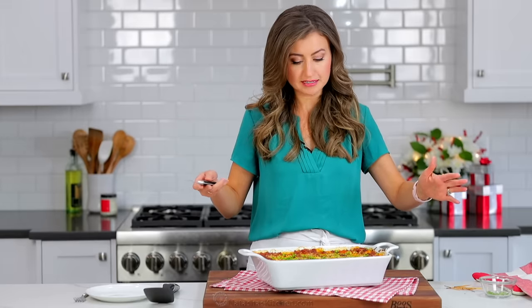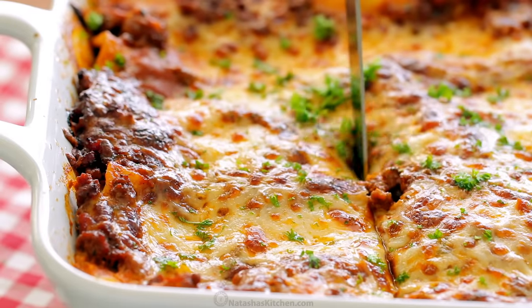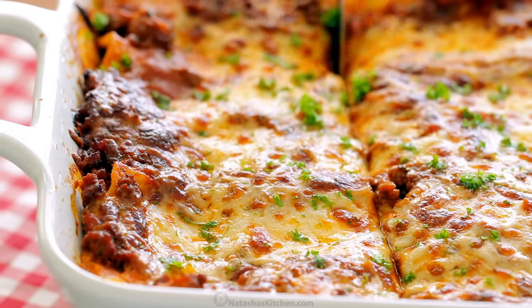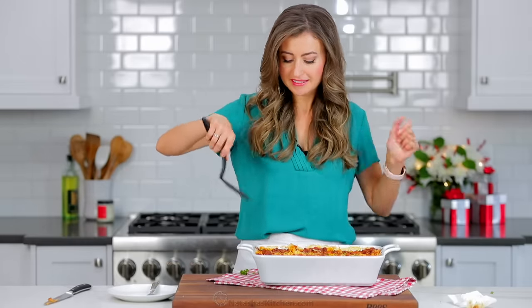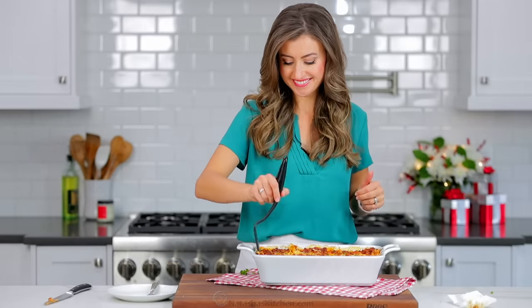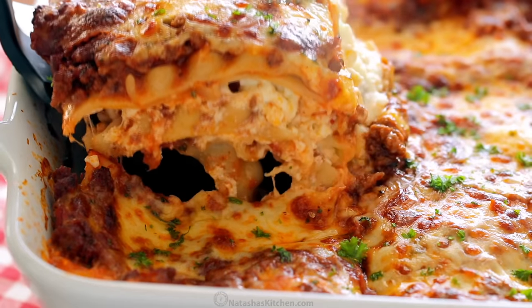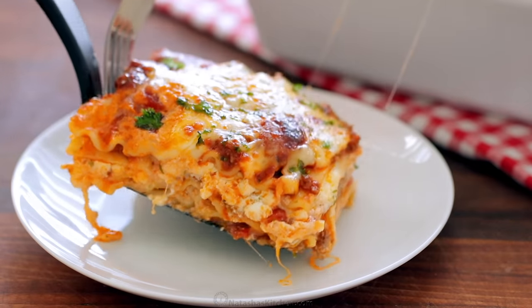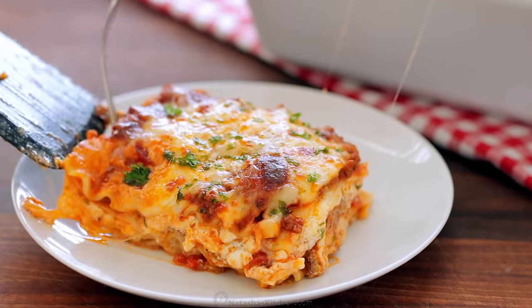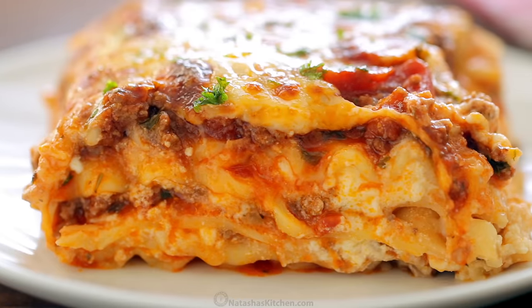I'm going to cut into this because I am so hungry for it. This is irresistibly cheesy, which means my kids love it, of course. We're going to get the biggest piece because that is how we roll. Look at that cheese pull! Look at those layers — this is a loaded lasagna.